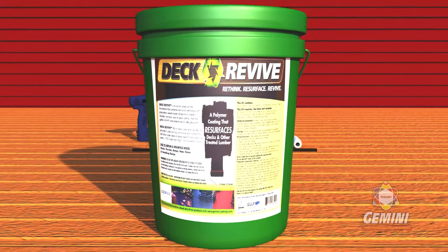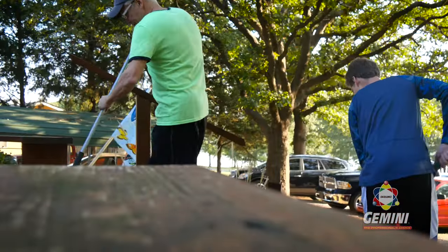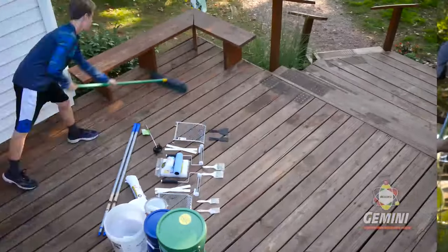Depending on the size of your deck, you may need more than one bucket of Deck Revive. Prepare your deck by clearing off any debris. A power washer is helpful, but make sure you allow your surface to dry for at least 48 hours before application.